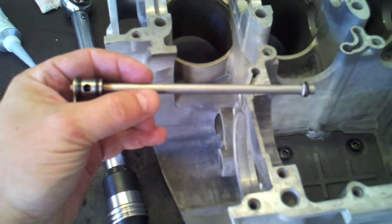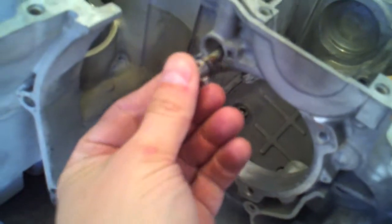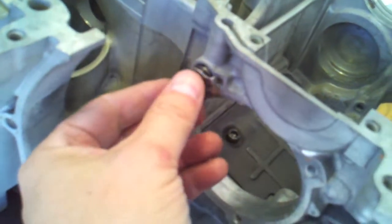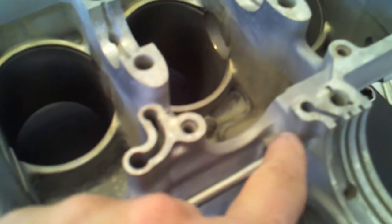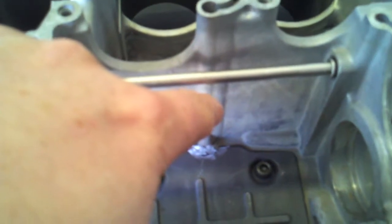Next up I'm going to insert the oil pipe. It inserts in this hole here and has a little locator so the port is oriented in the right direction. It taps right in and delivers oil back into this opening for the bearing. There's also a tiny pinhole in the middle that looks like it sprays or drips oil down into the axle assembly that fits in here.